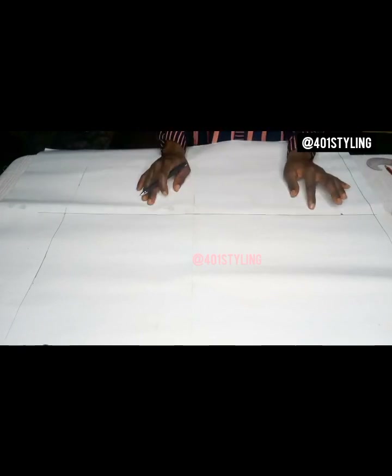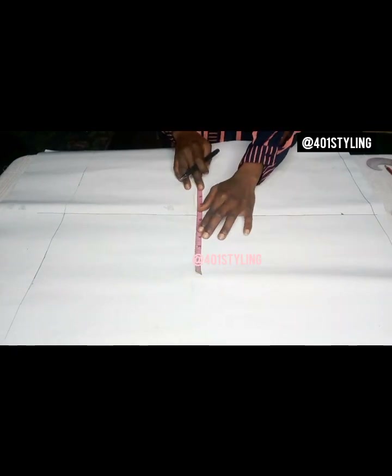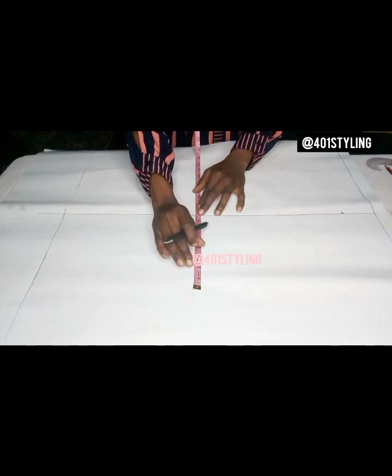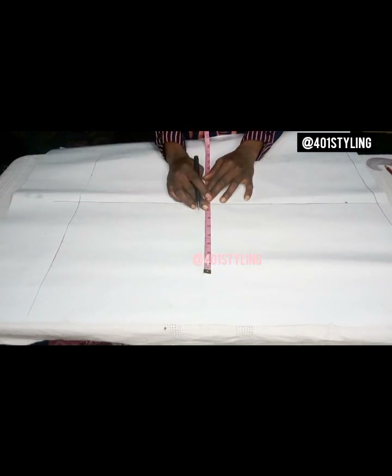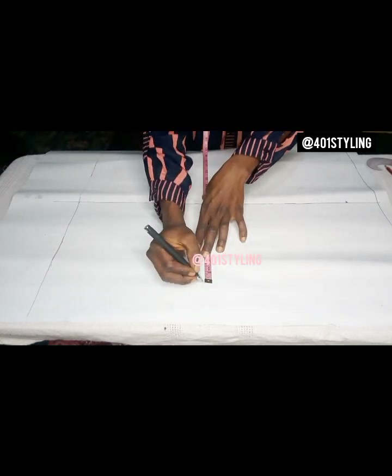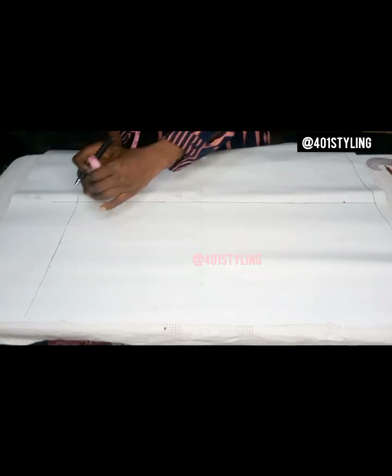After that, we input our hip circumference divided by four. I'll be making use of 35 inches for this, divided by four — that is 8.5. So I'll take 8.5 on the first side and 8.5 on the other side too, then mark it.